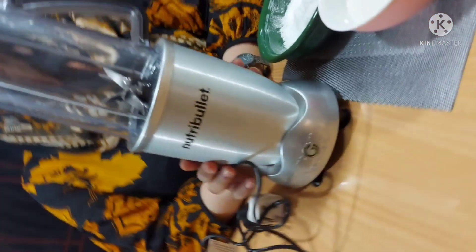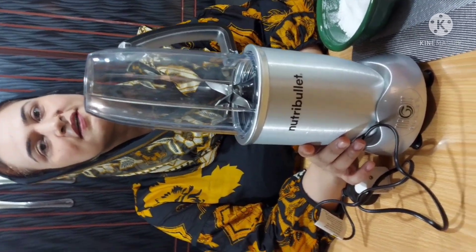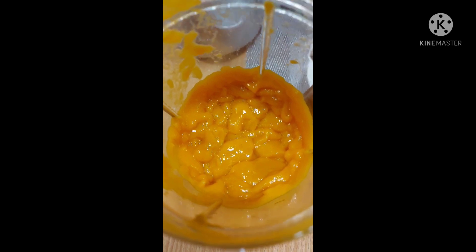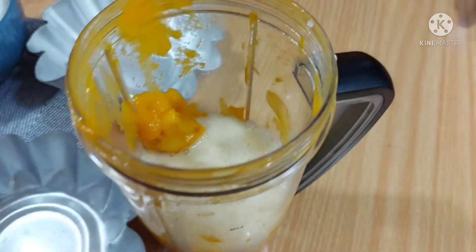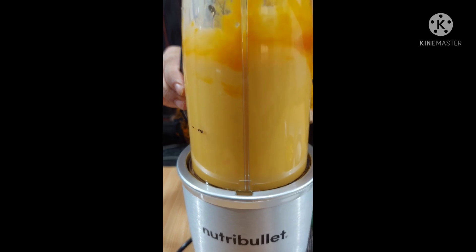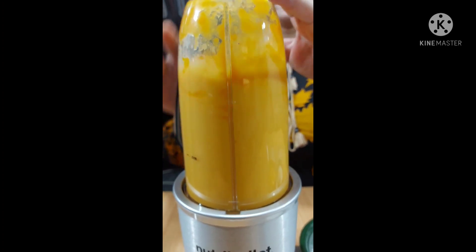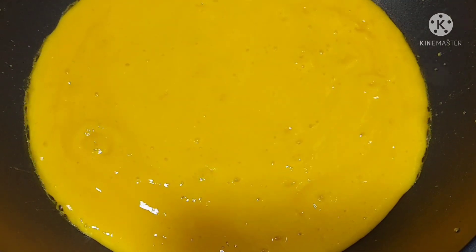Let's do the first thing. This is my very good machine — it is my favorite. I will prepare my puree inside it. After that, we will go onto the flame. Now we have prepared a puree. All the puree is going into the pan on low flame. Let's put it on the flame — you can see it.